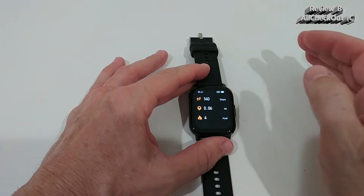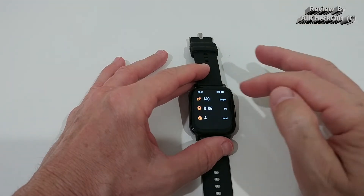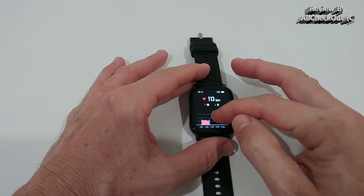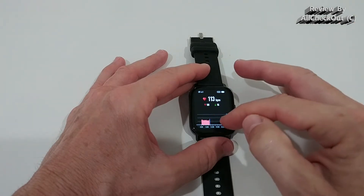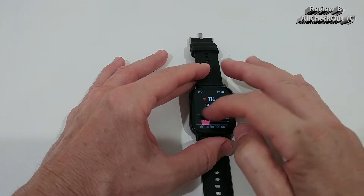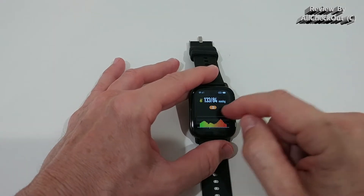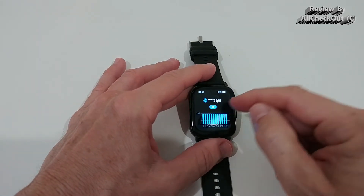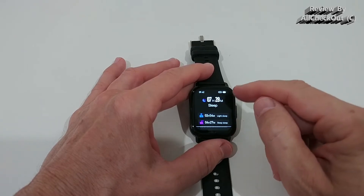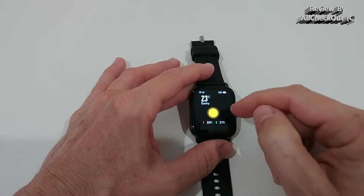On the right side we have current steps, miles, and calories burned during the day — this is tracked automatically. Then we have continuous heart rate detection with history for the day, showing the high and the low. We also have blood pressure measurement, SpO2 on the right, and sleep data with full details and even a weekly overview.